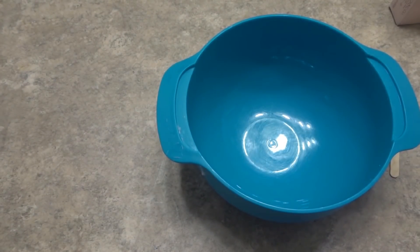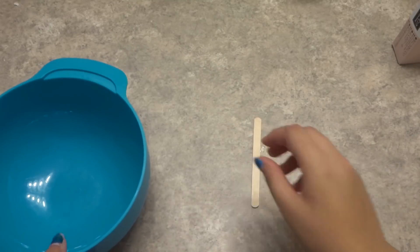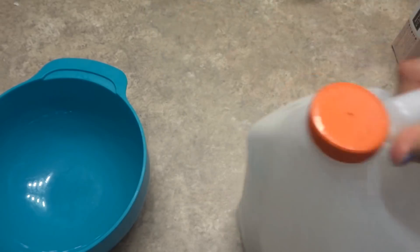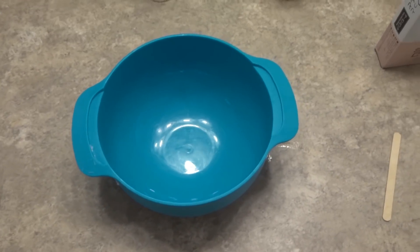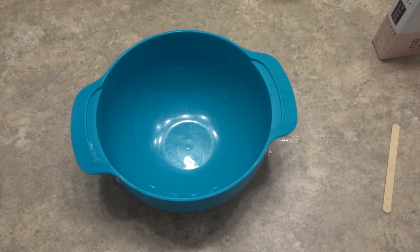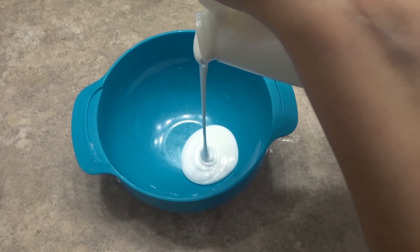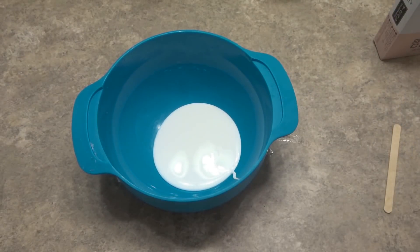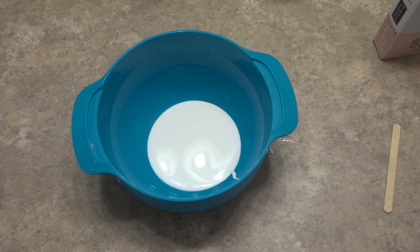We're going to fix up the camera — much better. So here's my glue. I'm using the gallon of Elmer's glue because that's all I have. So we're going to start off with some white Elmer's glue. We're not going to make a ton of slime because I feel like more clay in this slime would be better. That's probably about enough. We're going to go ahead and cap our glue so that it doesn't dry out.